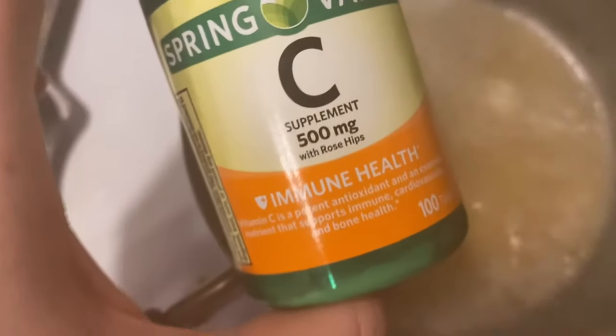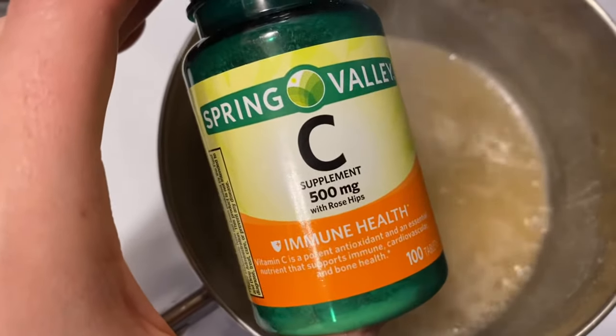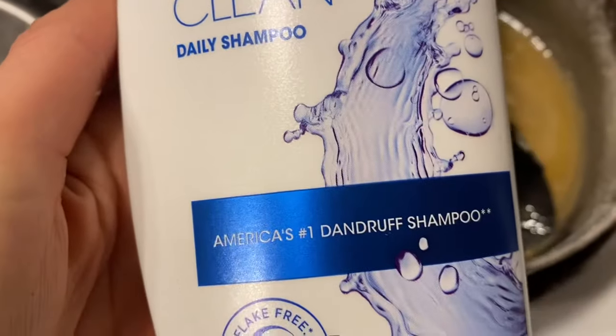You only need two ingredients for this hair dye remover. Starting with vitamin C — this is the brand I bought, and I only need one bottle for my short hair. Second, you need Head & Shoulders Classic Clean Shampoo.